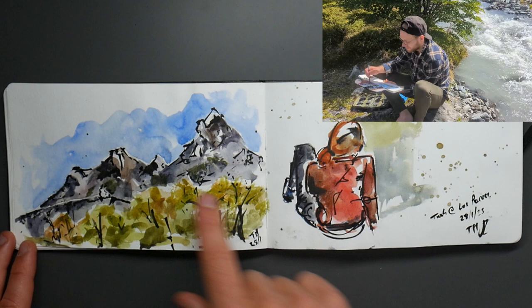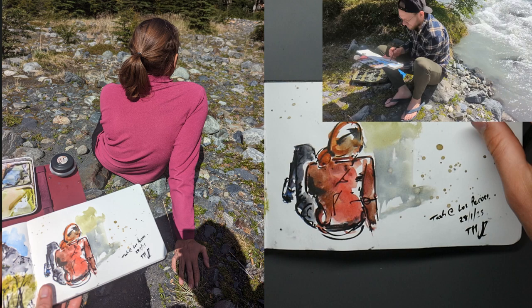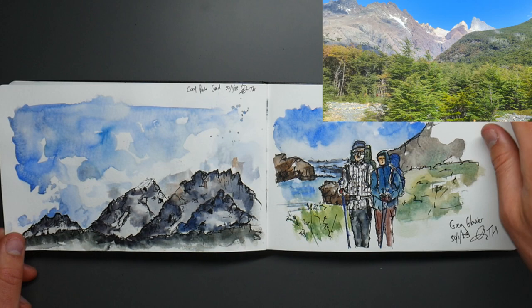I did a few with just watercolours — watercolour only — which is a really nice way of just grabbing these scenes rather quickly and being quite vivid.